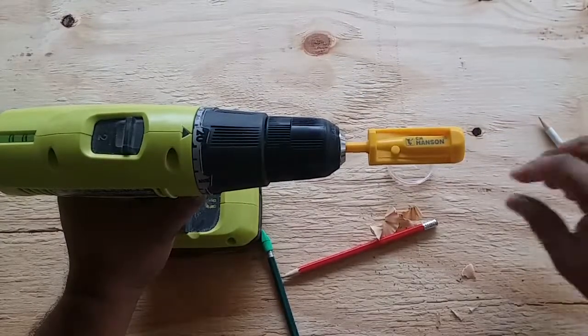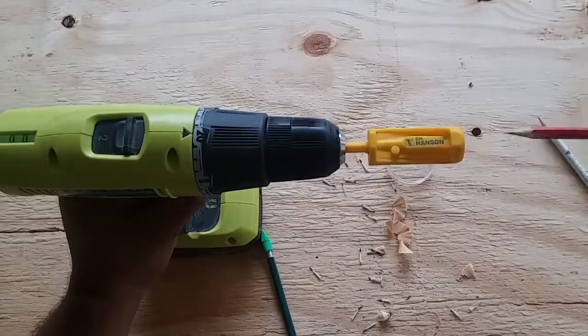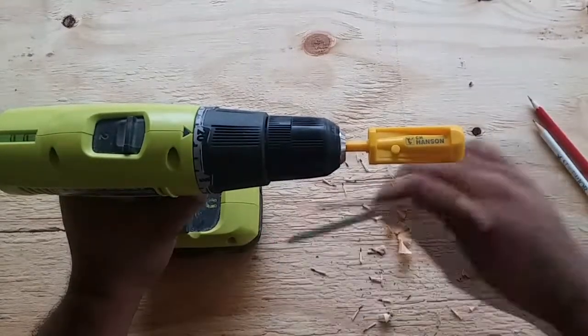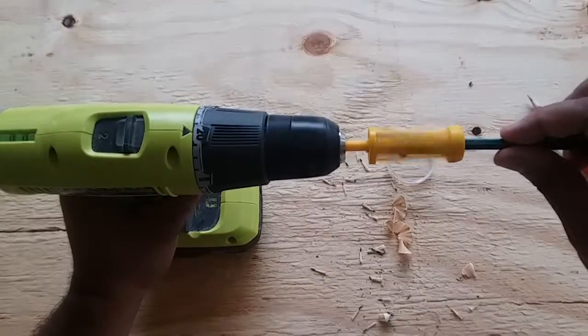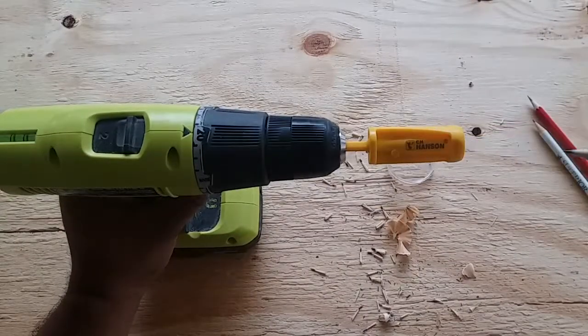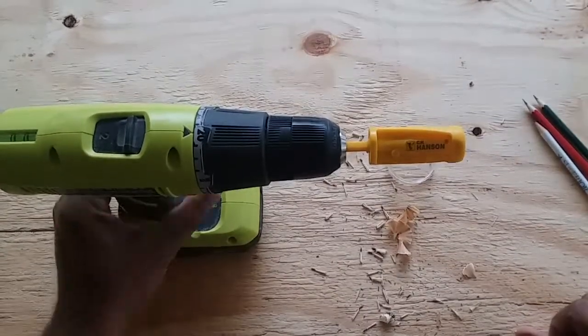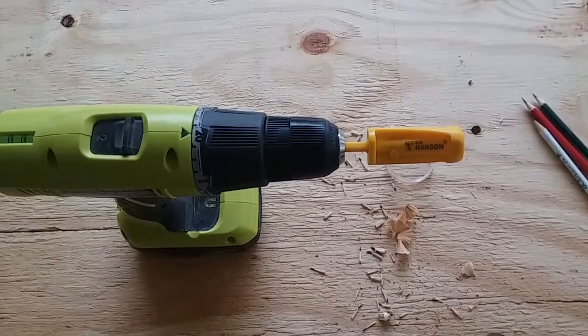That is the fastest I have ever sharpened a pencil. This thing sharpens faster than my electronic sharpener that I have inside. This is amazing — I don't know what I'm gonna need to do with a sharp point like that, but this is just amazing.